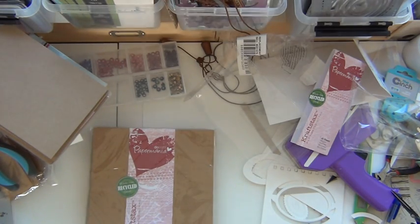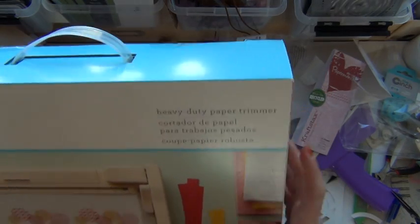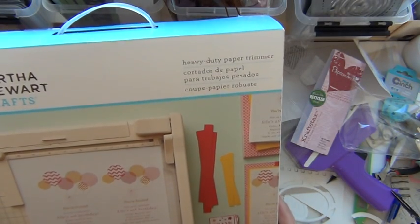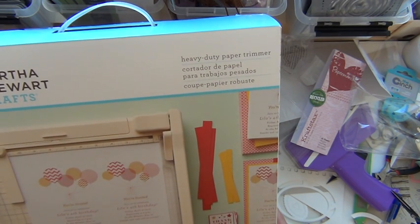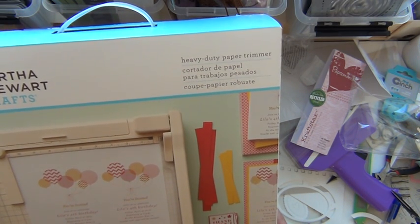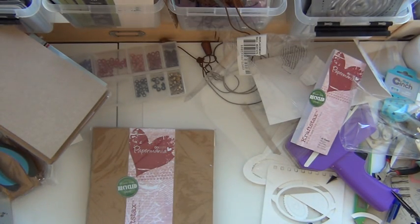And the final item which I haven't even opened yet — I got myself a heavy duty paper trimmer, a guillotine as we call it. I'm hoping this will be a really good partner for cutting papers. Perhaps I'll make a video of that later. So that is it — I hope you have a splendid time and I hope to see you soon again. Bye bye!